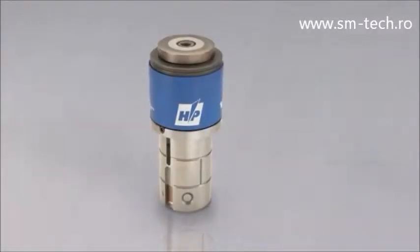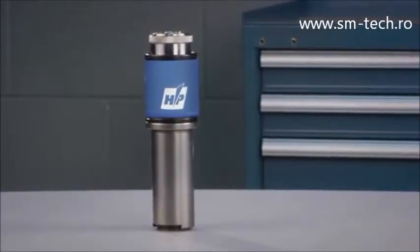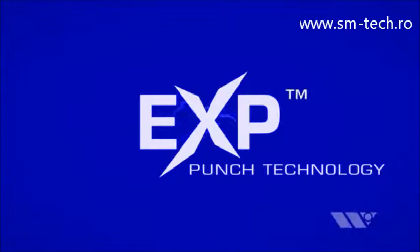Wilson HP was the fastest, easiest and most durable thick turret tooling on the market until now. Introducing EXP Punch Technology from Wilson Tool International.